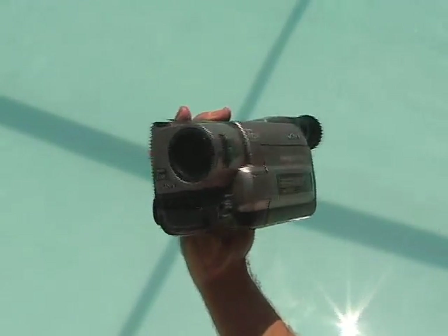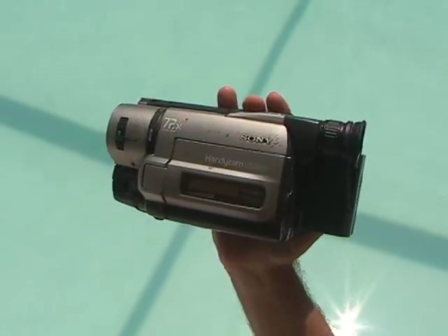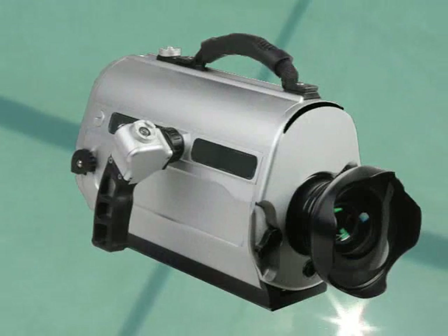I wanted to pick up an underwater housing for my little Sony Hi8 backup camcorder, but I didn't want to spend between $500 and $1,000 for one. So I decided to make one, and here's how.